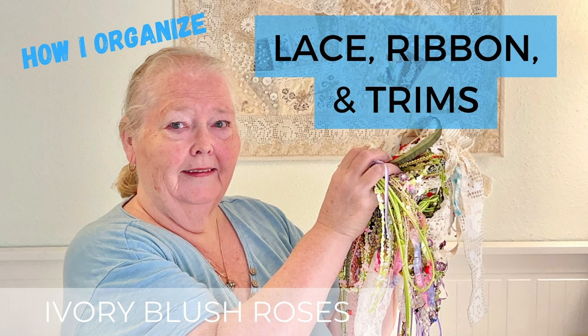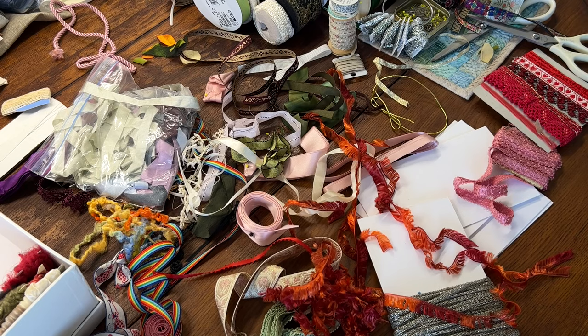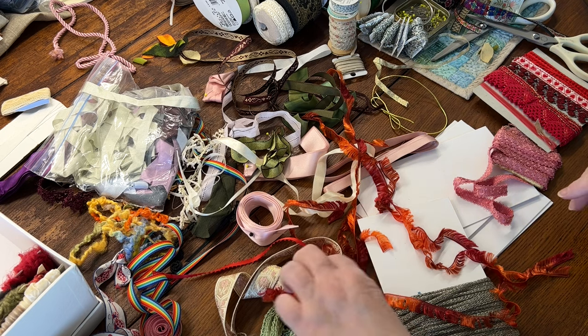Hello and welcome to Ivory Blush Roses. My name is Lisa and I am so glad you're here with me today. I'm organizing a bunch of loose ribbons and trims that have accumulated in a tangled mess. I thought I'd show you how I like to organize them so I can easily see what I have and find what I need when I'm working on a project.